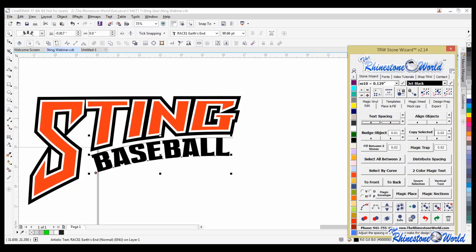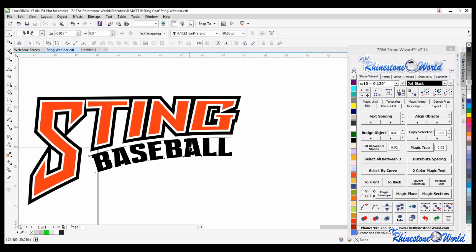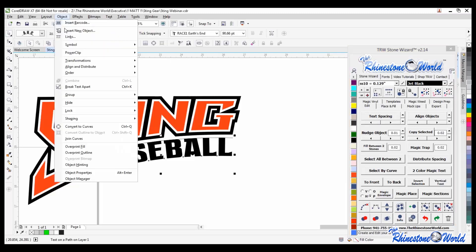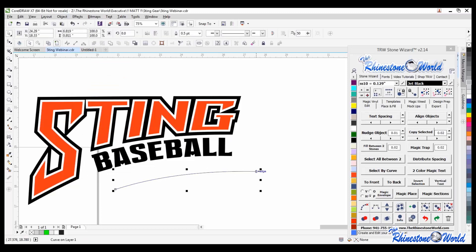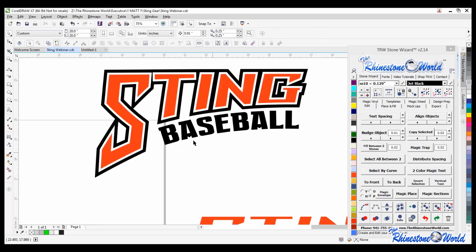I bet that was new for some of you - and my goal at every webinar is to learn at least one thing. Now I'm editing my text spacing - I held the right arrow to add some spacing and move it over to the right a little bit. That looks good. Then I go to Object, Break Text Apart, and I can get rid of my path. And there we go - Sting Baseball. Pretty simple to do.